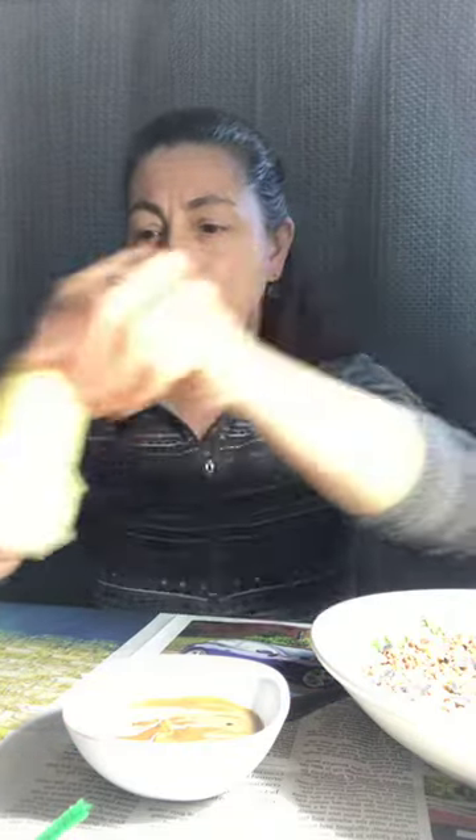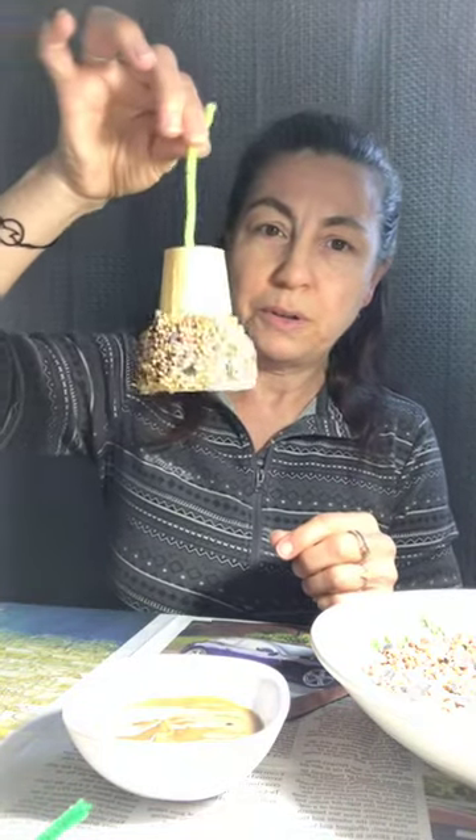Today we're going to make bird feeders — not just any bird feeders, we're going to make ice cream cone bird feeders. We're going to start with a plain ice cream cone and make it with both the regular cones and the sugar cones.